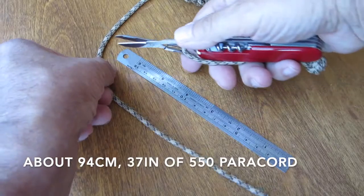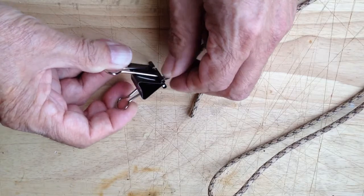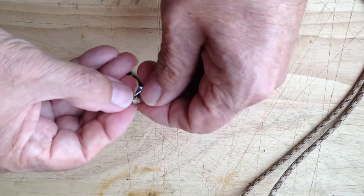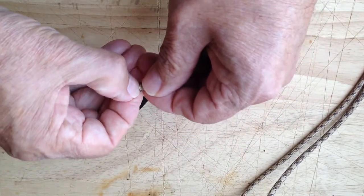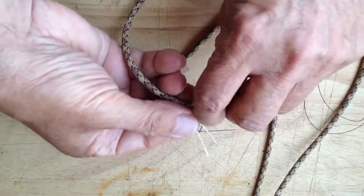I'm using about 94 centimeters or about a yard of 550 paracord for the lanyard. I clip the end of the paracord to hold the fibers in place, then tie the jute and threaded needle to the fibers at the other end of the paracord.